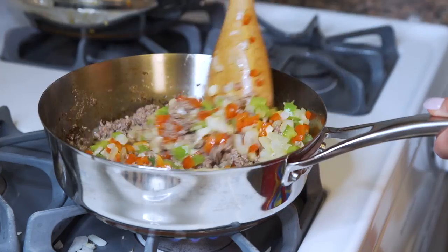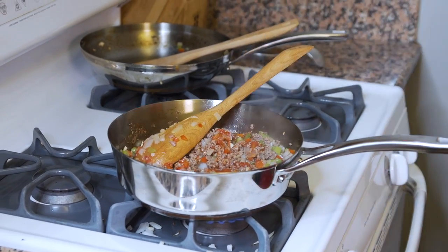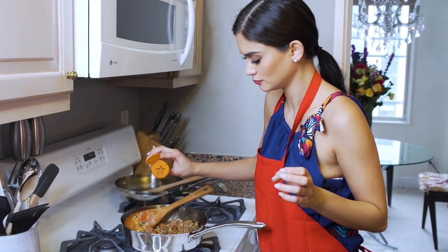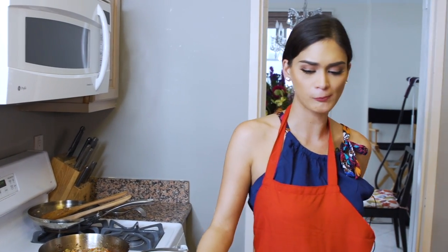I'm gonna mix the two together. Now I'm gonna add in the olives, the crushed tomatoes, and cilantro. And then after that, I'm gonna season it. Make sure to try it before you assemble everything together with the dough.